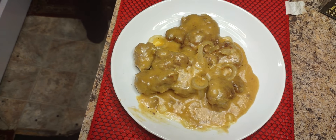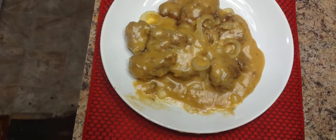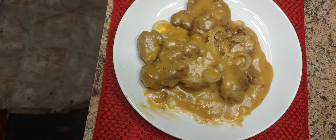Here we go again. Welcome back family, with another delicious meal. Here we got this very tender and moist ground beef Salisbury steak.